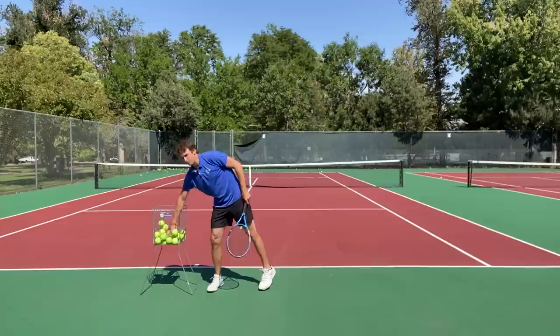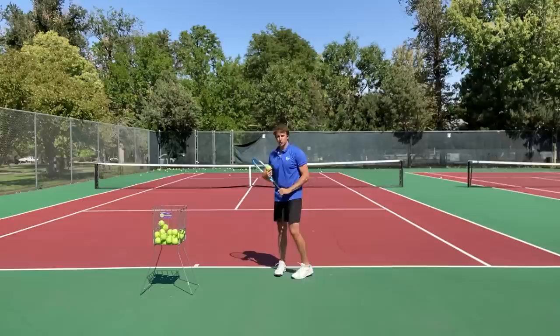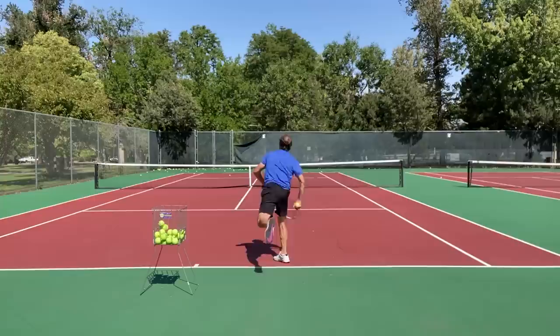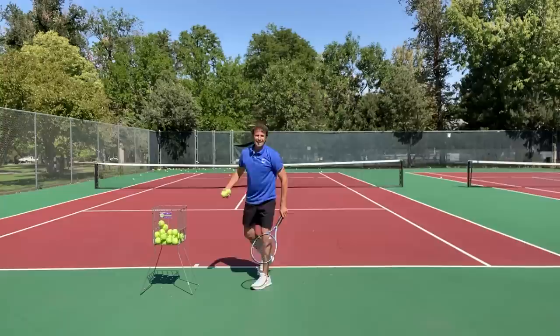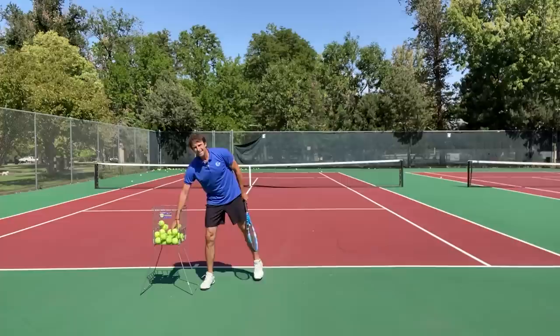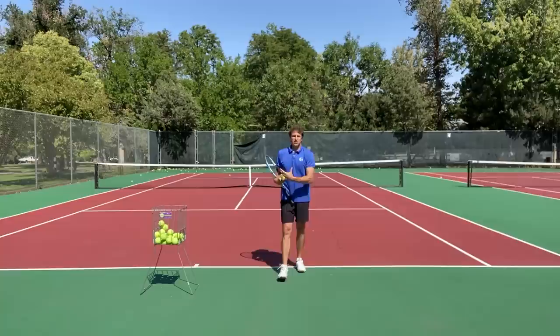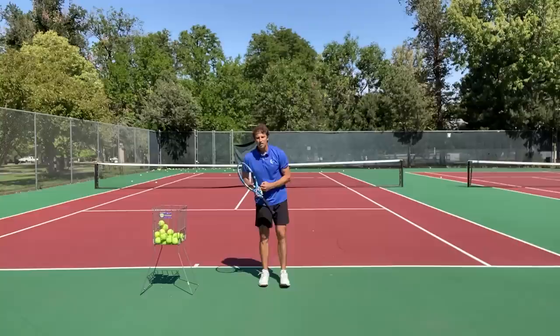The final tip before you go doesn't always fix what happens at contact, but it can help you be aware of your posture when you finish your serve. I call it 'hop three times.' When you serve and you land, if you can hop three times with great posture — see how tall I am when I land? You may be collapsed at contact, but then you can come right back up and stand up straight. I'm not saying that fixes what's happening at contact, but this provides awareness of being super tall when you hit the serve, which can make a huge difference with your posture.